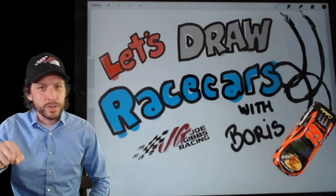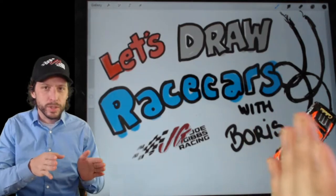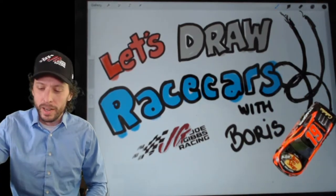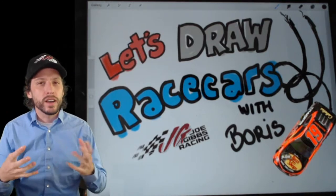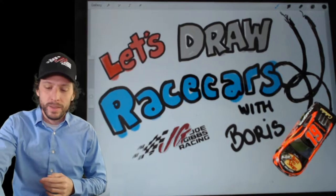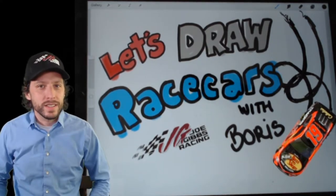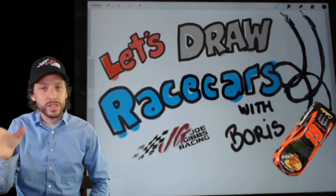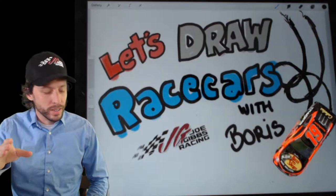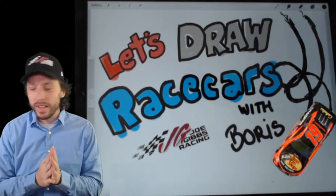Because tonight, a special race from Bristol — the all-star race has switched over to the Bristol Motor Speedway. We're going to draw the underglow lights that are going to be on the race cars tonight, as well as the special number placement, which is a new one-race thing where the numbers have actually moved towards the back of the car. We can apply all the things we've been learning over these weeks and apply them in a new way.